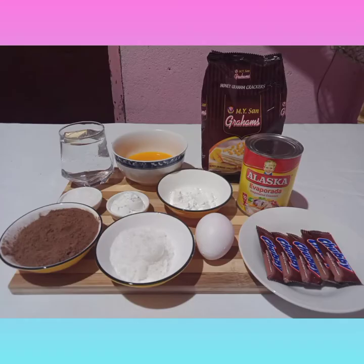And here are the ingredients that I use: five pieces of chubby, one egg, three tablespoons of sugar, three tablespoons of cornstarch, milk evap — one can, and melted margarine.